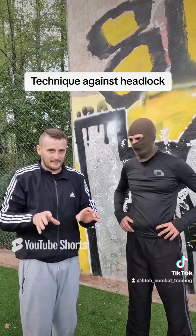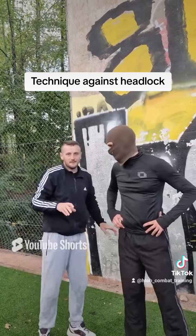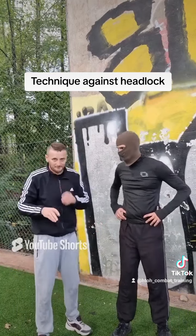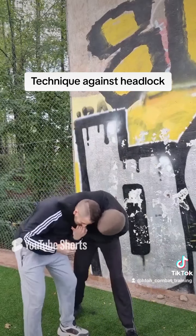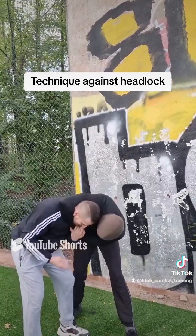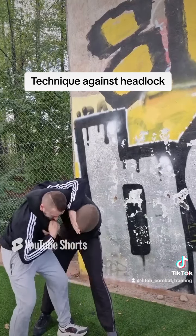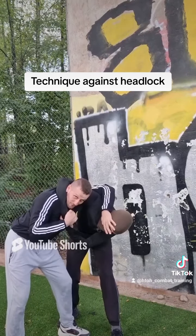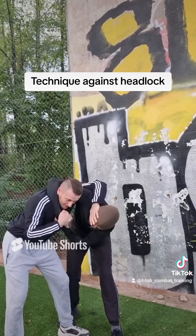But use this next technique as a last resort, because you go to the ground with it. Okay, a little bit here — good. You see he's very strong and I cannot get out like that, he holds too strong. Then I have another technique against that.